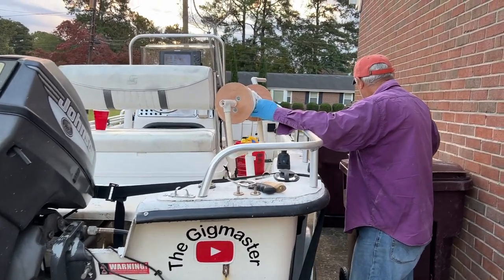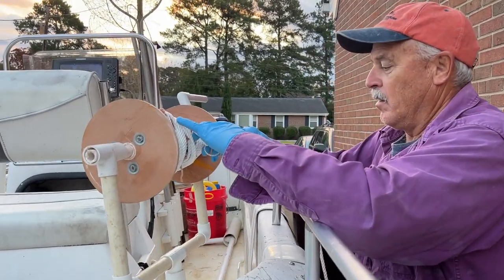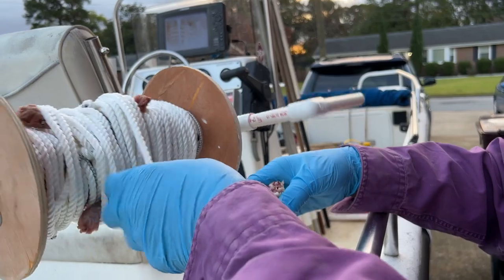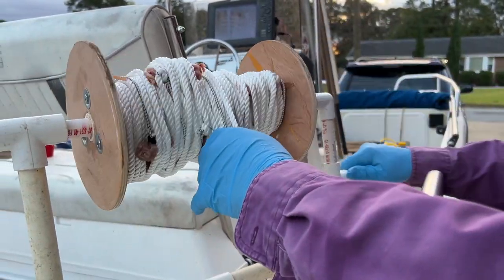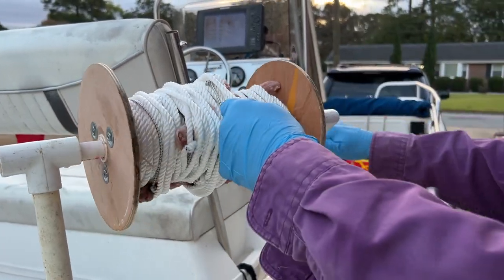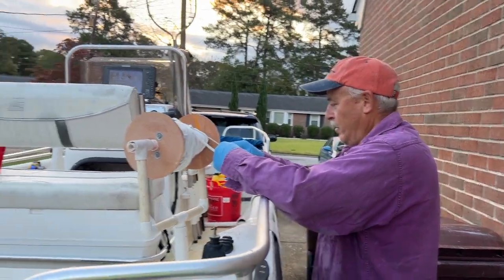Good morning everybody, we are getting loaded up for today's crabbing trip right now. You see how Wade is putting a chicken neck in there, tightening it up, then rolling around to catch it so it doesn't flop as it's coming off. Getting ready — what do you think Wade, gonna go catch them again today? We'll try, see how this rig works.